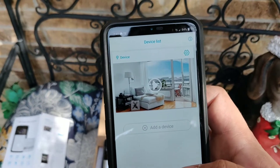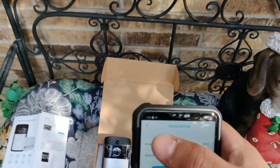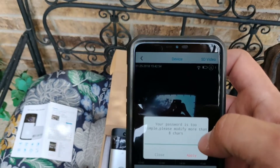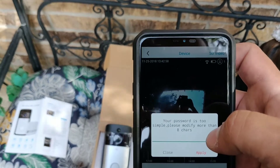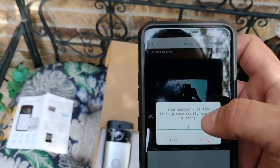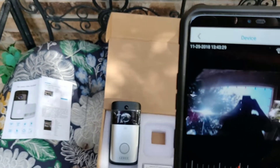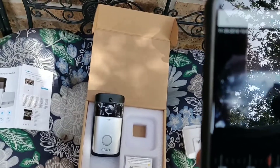Going to settings — it says the password is too simple, needs more than eight characters. So I probably need to change the password. Alright, so there's the camera and that's what I'm seeing. Let's set it up on the wall and see how it looks towards the front yard.